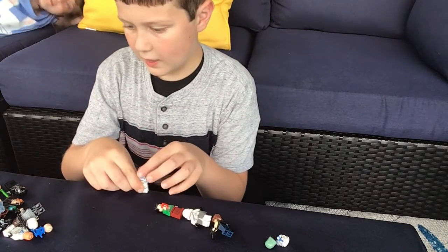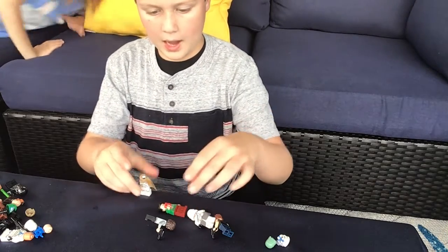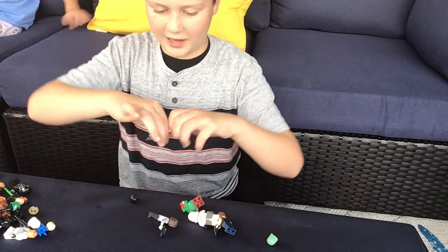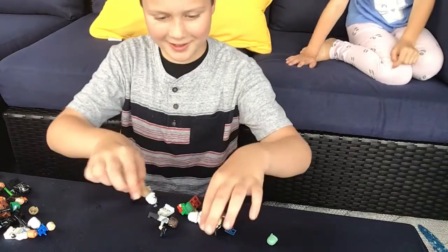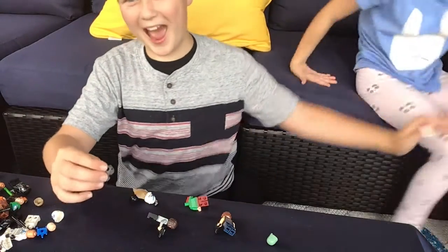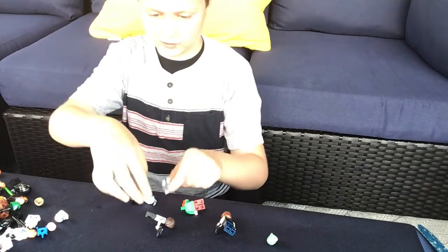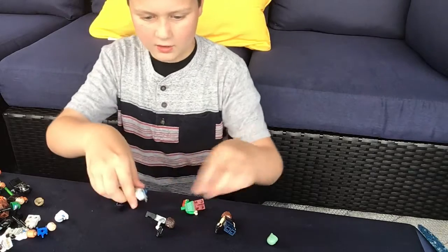Then get Poe and take just his head — that's all you need from him. Attach the helmet. And I almost forgot — the skirt from the airborne trooper is also something you're gonna need, so get that out and put it on him. Then add the visor.